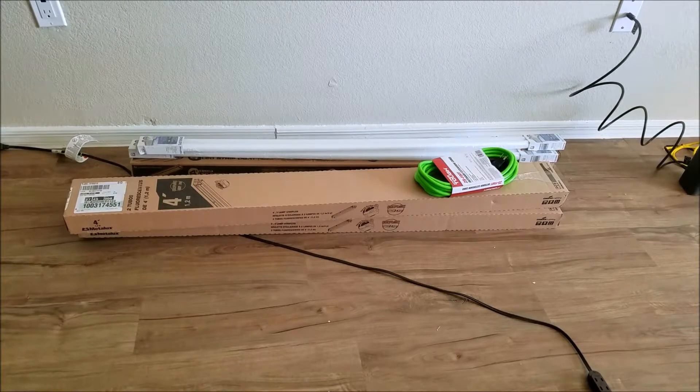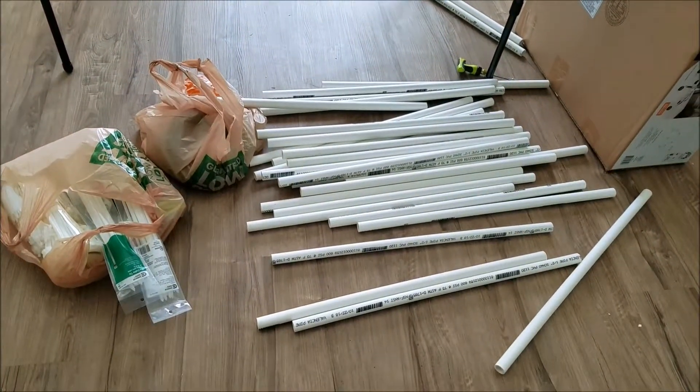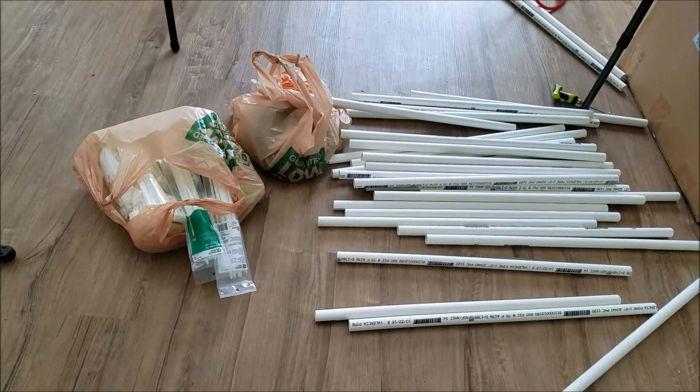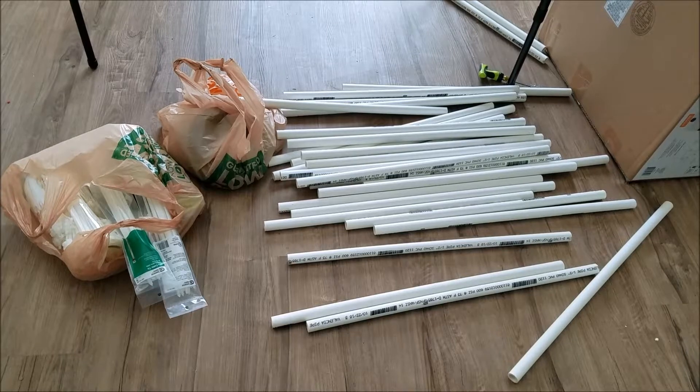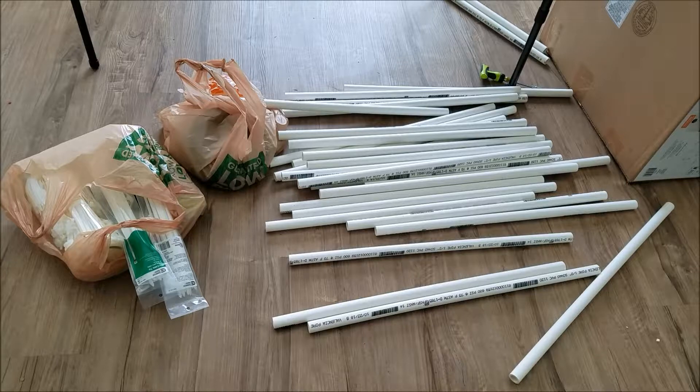We're going to make a frame, and I don't have these lights on it yet. The reason I'm making a frame is because I'm in an apartment, and if I drill holes in the wall or the ceiling they charge me extra for that. So I'm going to make a frame so that we can mount these lights without having to pay extra bills later when we have to remove them. I decided to use PVC pipes for the frame so that it's temporary and I can take it down and move it if I have to.